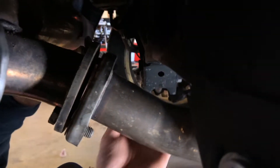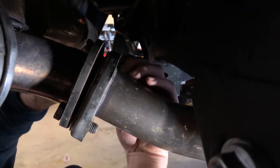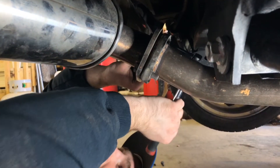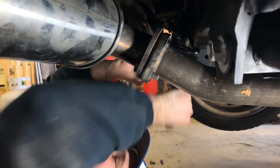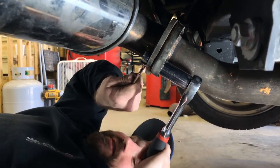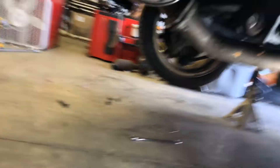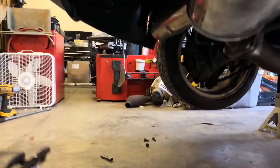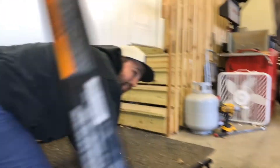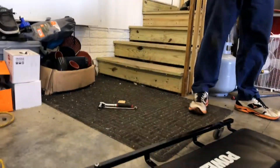That's not working, I gotta do it by hand. It's gonna be loud. All right, that's tight — there we go, I've got a muffler. I need to put those braces back on before I do anything.